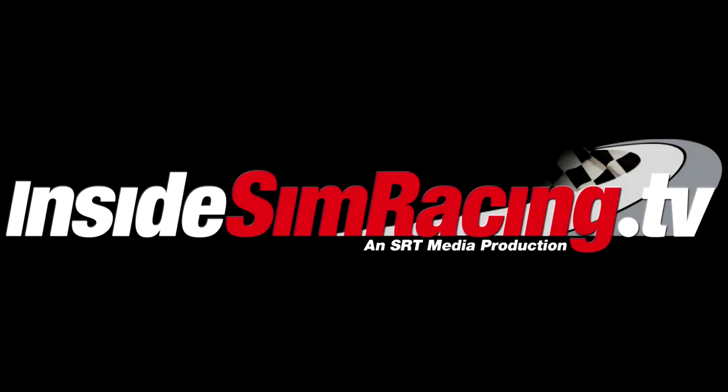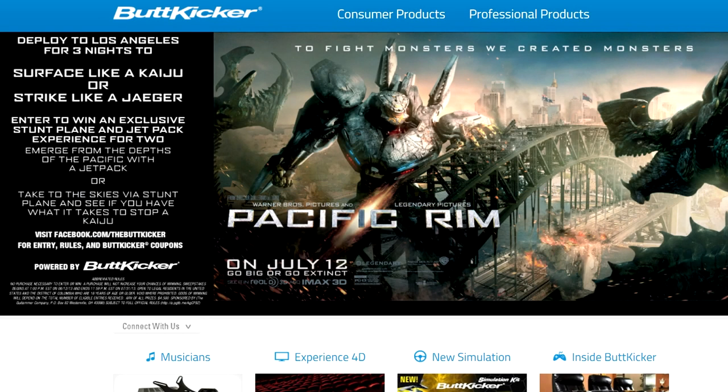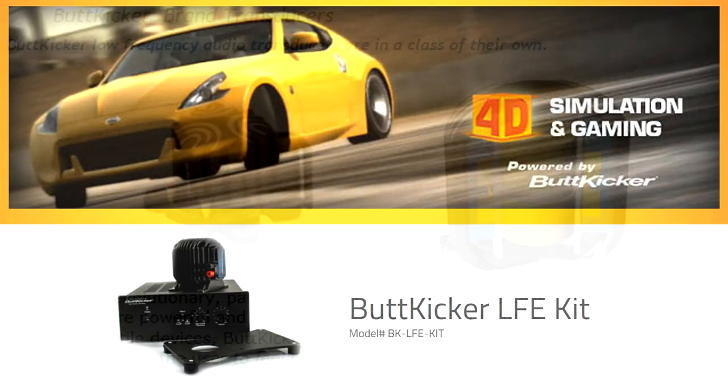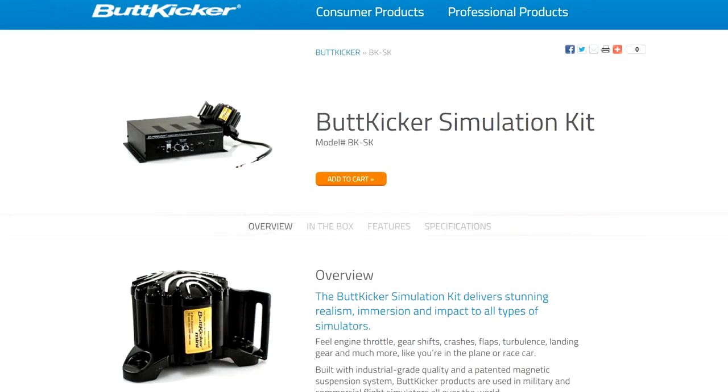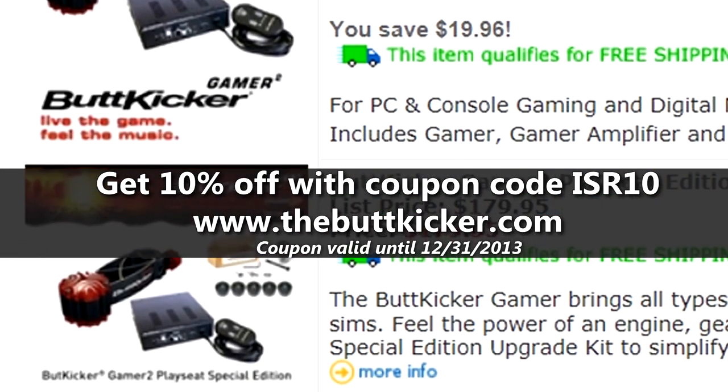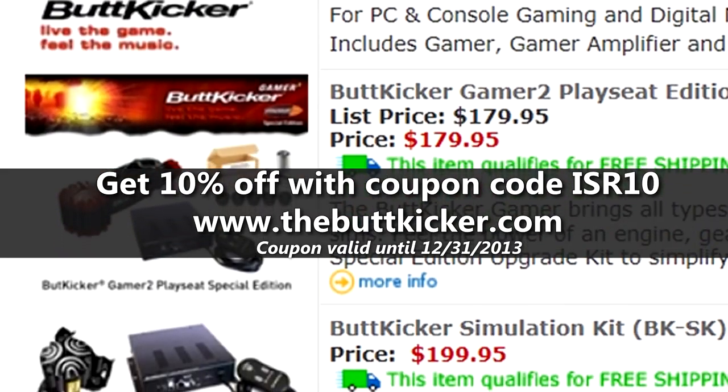Inside Sim Racing is sponsored by Buttkicker. Take your gaming to a new level of realism, immersion, and dynamics with Buttkicker tactile transducers. Get 10% off these packages by using coupon code ISR10 at thebuttkicker.com.